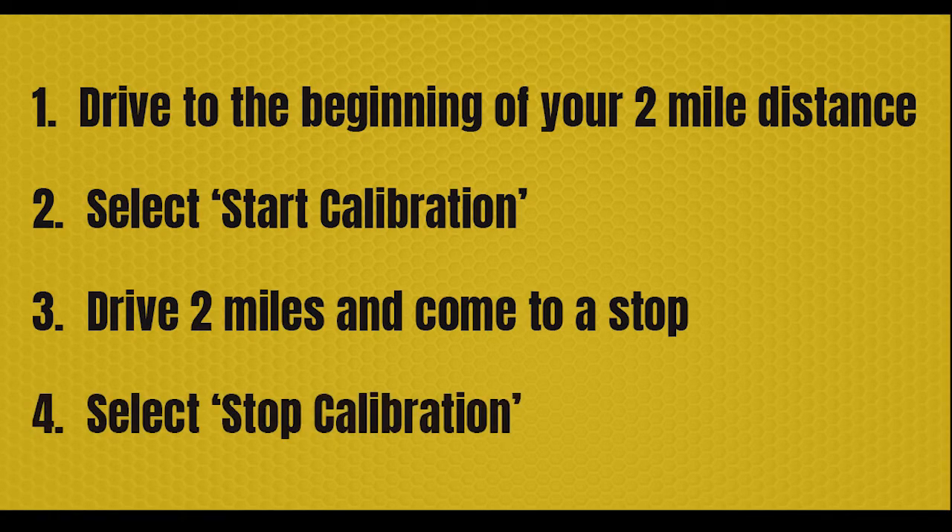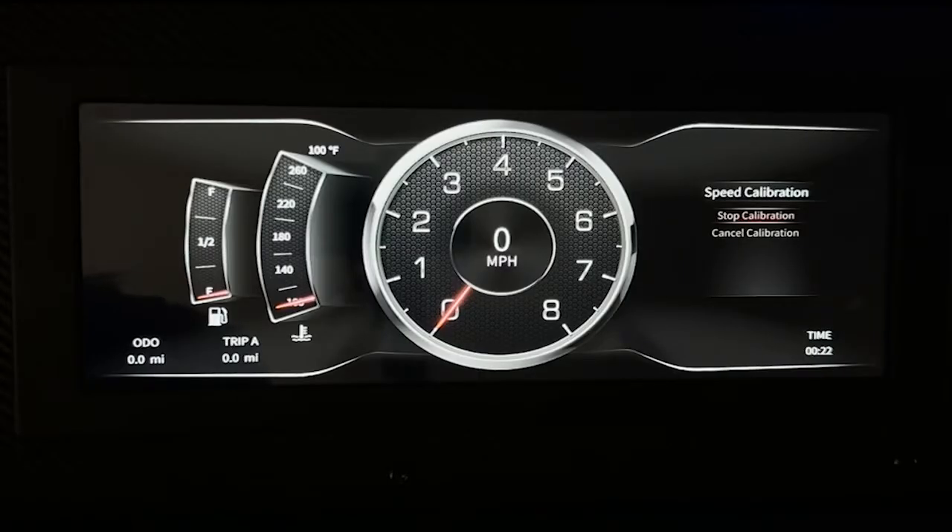Don't press enter quite yet. Then you will want to drive two miles and come to a stop, then press enter on stop calibration. You don't have to come to a complete stop when pressing stop calibration, but it helps to ensure a more accurate two-mile distance. The more accurate your two miles are, the more accurate your speedometer will be. If the speed sender or sensor is functioning and your calibration is successful, you can scroll up to back and press enter.